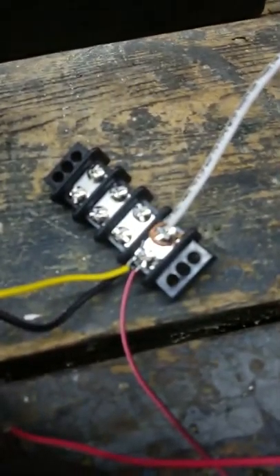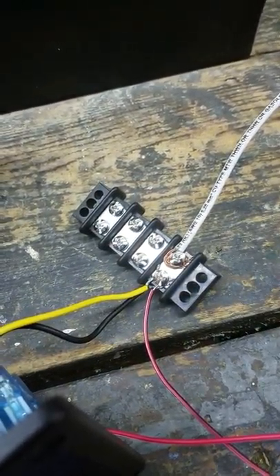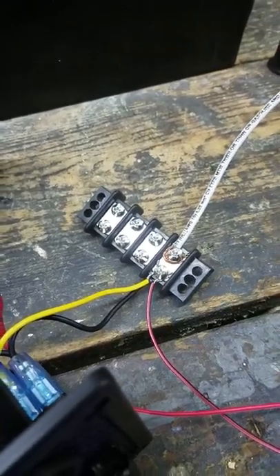I kind of don't want to move anything because stuff is still jimmy-rigged at the moment. Nothing's put down with the proper connectors and things like that. This was just a quick test to see how she runs.